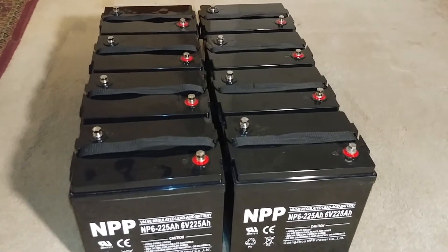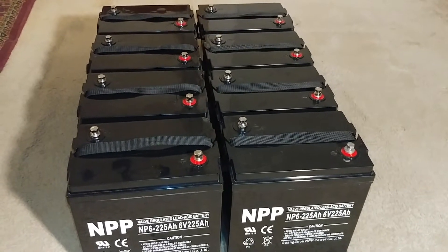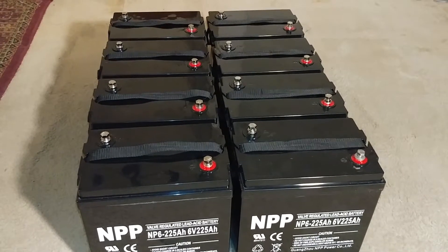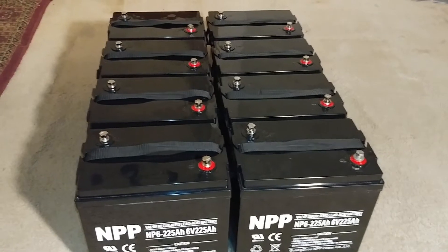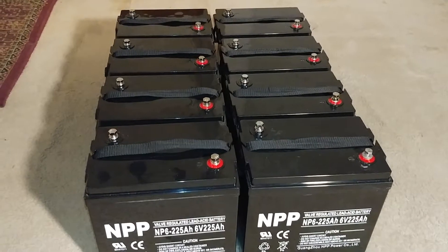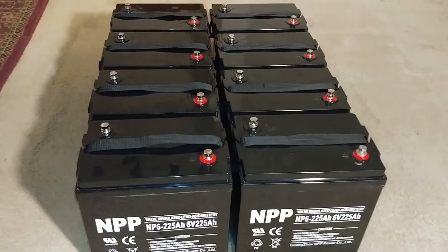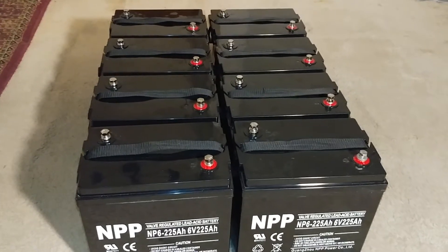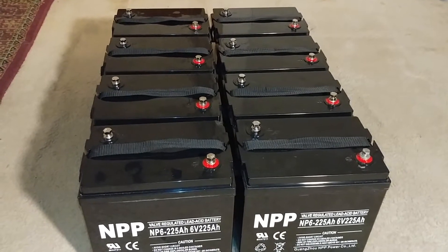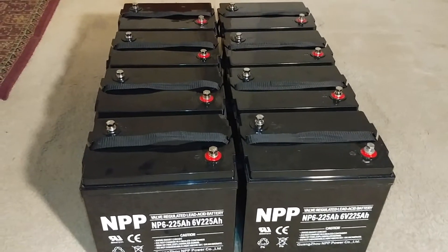This is why people go with grid-tied systems and avoid batteries. But the problem with grid-tied is that you put your power in during the day and at night you have nothing. Also, when the grid goes down, you go down too. With a battery backup system, when the power goes down you'd never even know it — an automatic transfer switch keeps your house powered, as long as your batteries are charged.